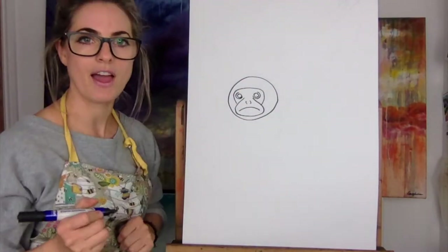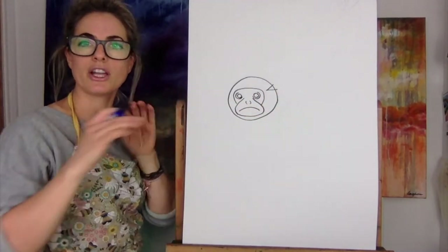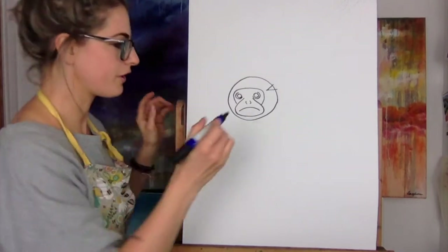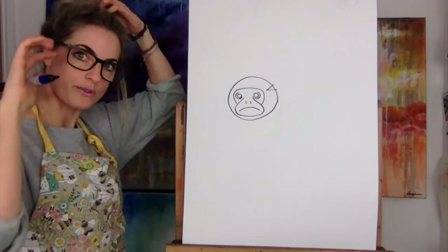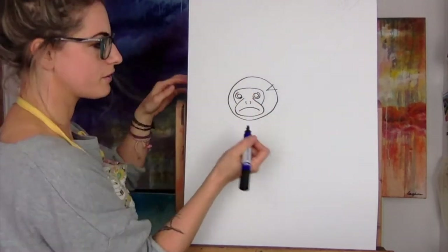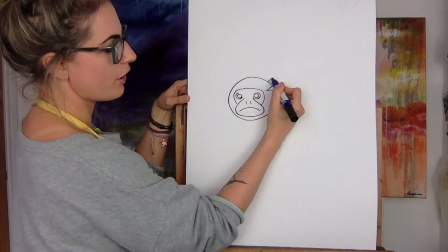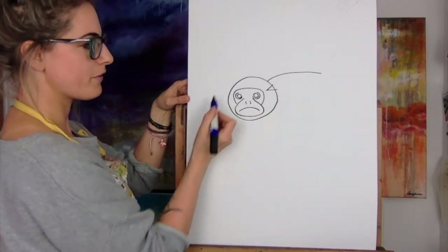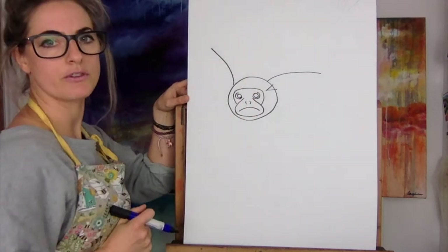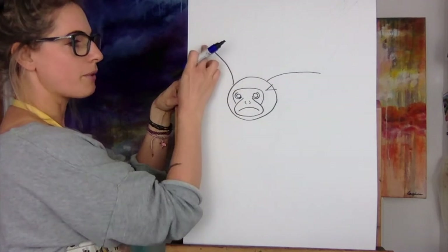Then, once you've done that, we want to make a bit of an ear. So we're going to do a shape like that, go around it and make it look really cool and fluffy. From the cookie, go — and from this bit of the cookie go up. So you've got two lines — one coming out and one kind of going up.